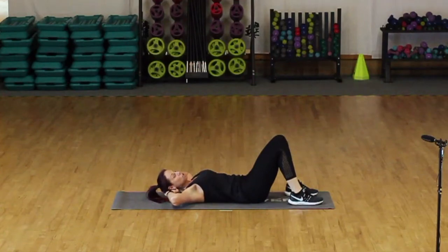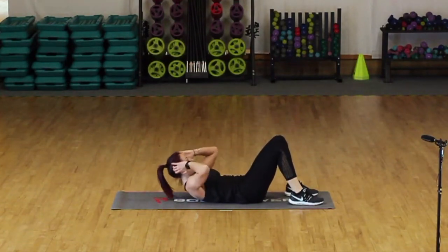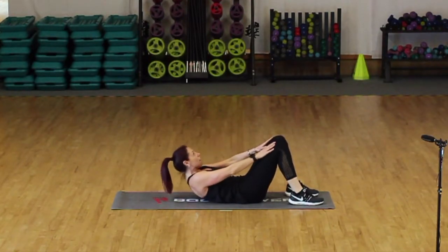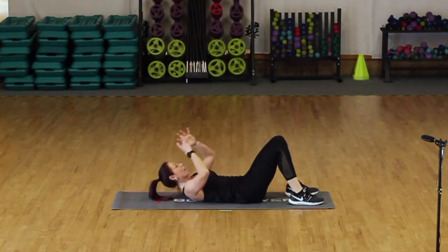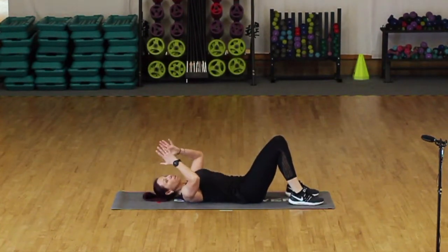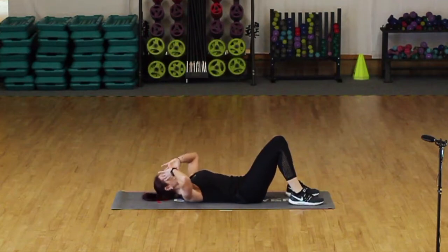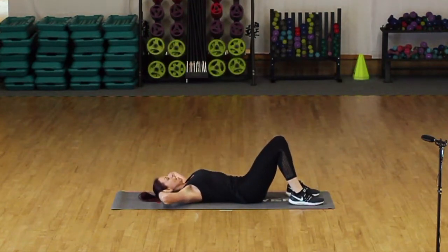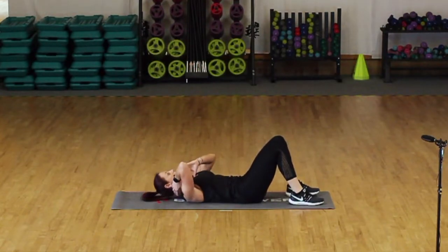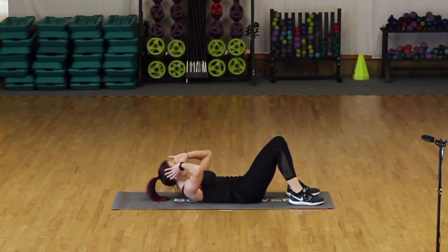Have a little breather if you need to, otherwise we're going straight back into your crunches again. Remember you have the option — either hands here or hands by the head. I would say, if you can, fingertips at the temple, because if you have them behind you get tempted to drag the head up, which we really don't want. We don't want any stress on the neck. Chin off the chest, just controlled, nice steady breathing.